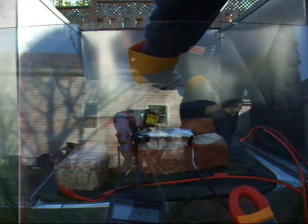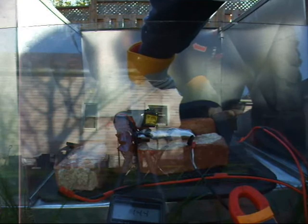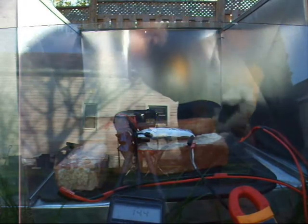I think that's a big deal — 60 Celsius, 66, 65 Celsius — so it got pretty hot.